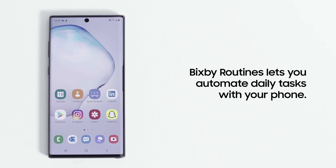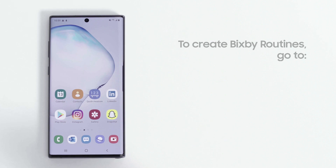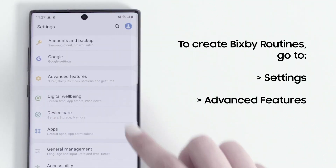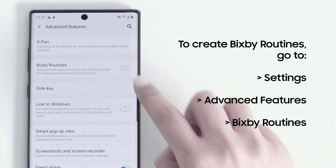Bixby Routines lets you automate daily tasks with your phone. Get started with the Bixby Routines that come preloaded. Once you get the hang of how they work, you can customize your own as well. To create a Bixby Routine, go to Settings, Advanced Features, and then tap Bixby Routines.